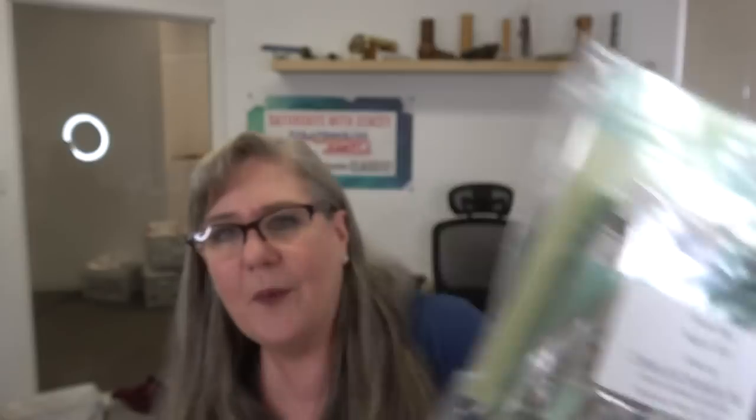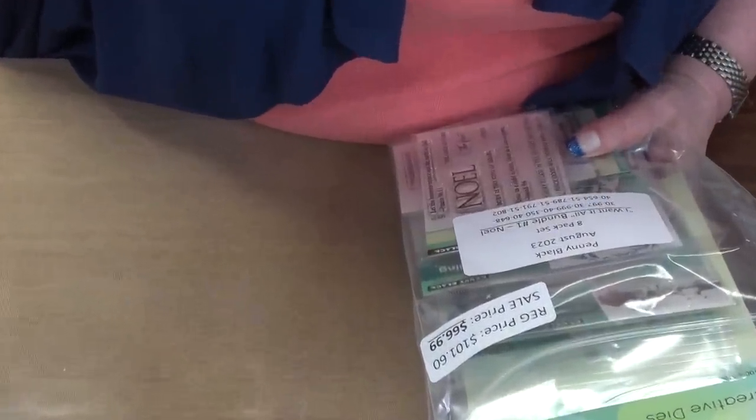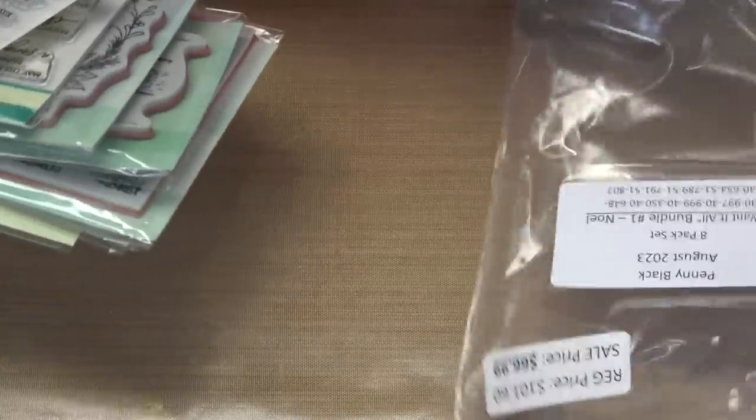Bundle number one retails for $101.60 and your price is $66.99. It is an eight-pack — eight different items — and if that's not value pricing, well, it just is. Let's get started and see what's inside. I am my own camera person, so I don't edit and I don't script — what we get is what we get. Any oopses we just work through them.